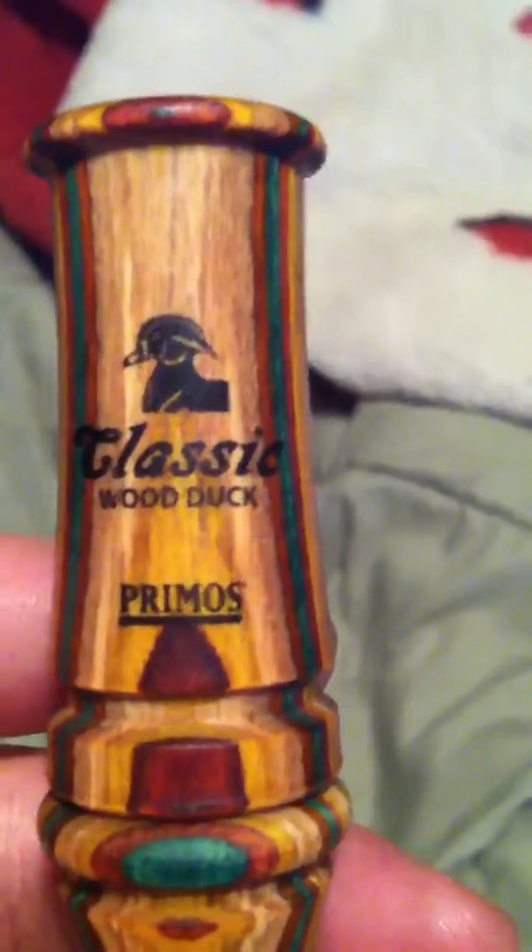Here's my Primos wood duck call. If you've ever heard a wood duck, it sounds basically like a whistle. It's a pretty good call. Where we hunt out in Terrell, Texas, we have plenty of wood ducks. That's my dog Shiloh, by the way.